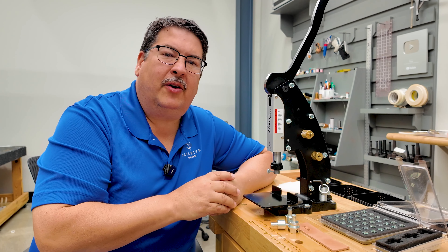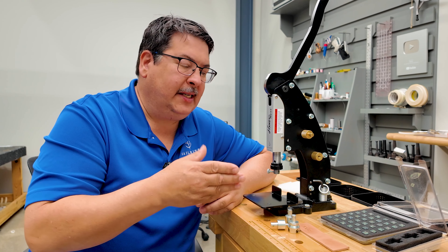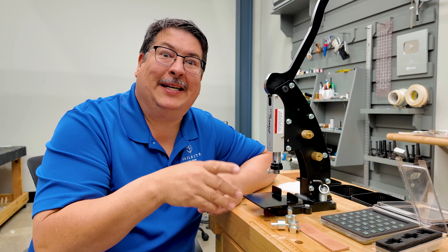If you intend to stamp your leather with letters, numbers, or even logos, you'll need to purchase the HandyPress stamp adapters. So let's get started and show you how the HandyPress works for this — it works great, you'll see.